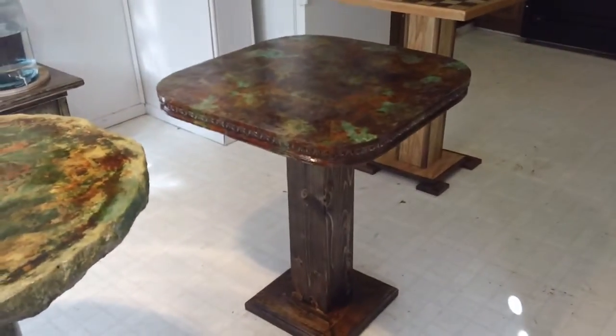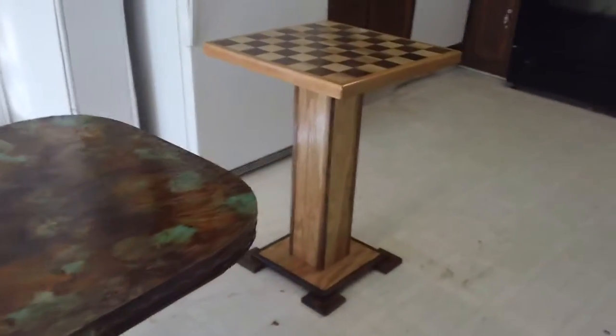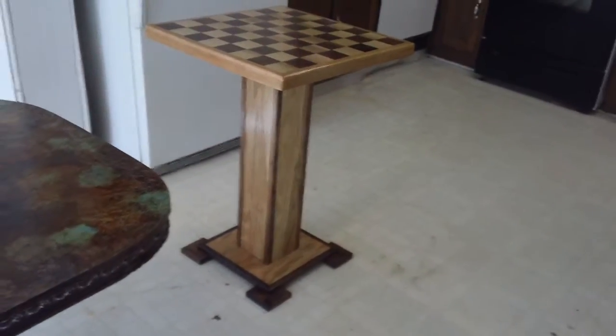Here's a decorative top. New little pedestal here. There's just a little table that was in the trash heap and I decided to pull it out and salvage it, straighten it out, and it came out alright.